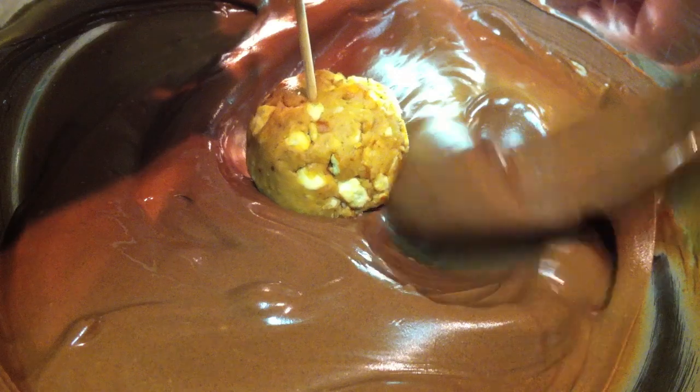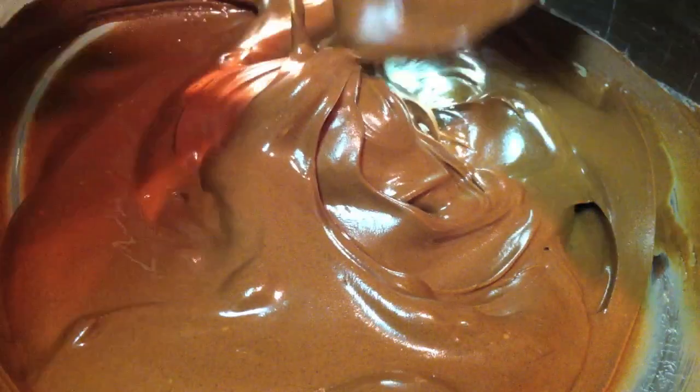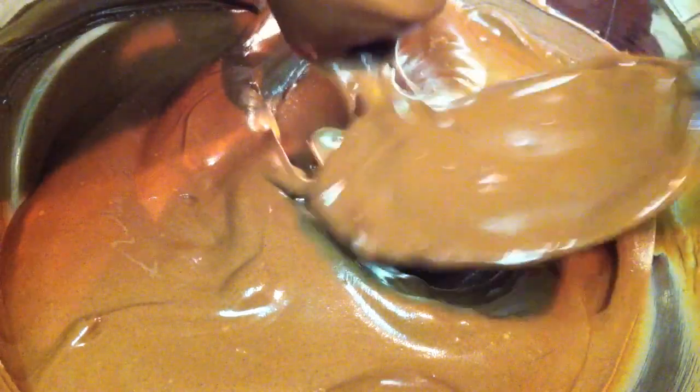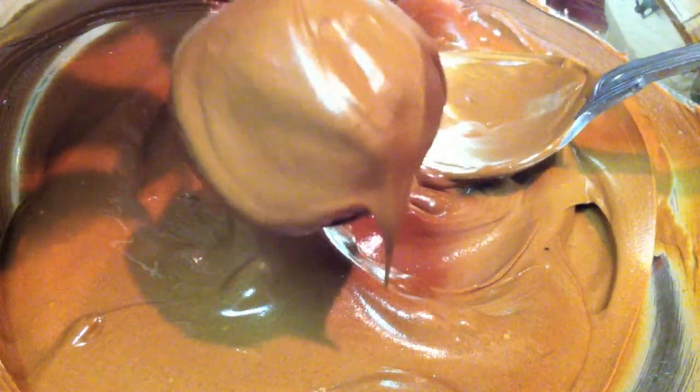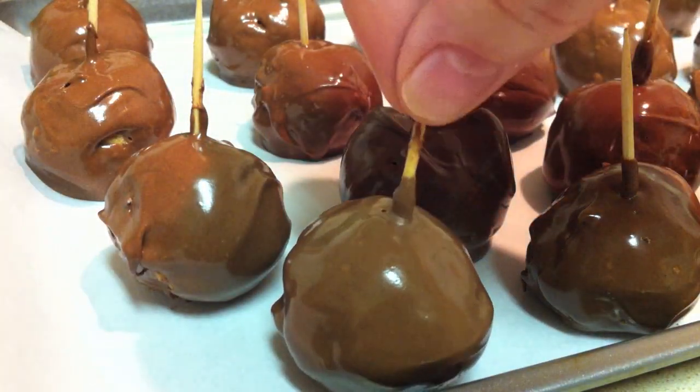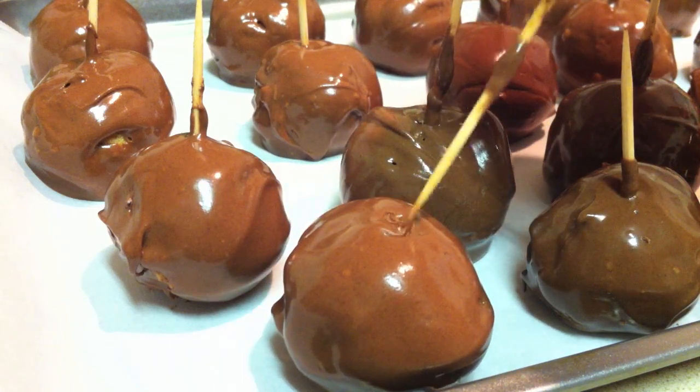When it's nice and smooth like this, you're ready to cover your bites with the chocolate. Place them on a wire rack to allow any excess chocolate to drip off, and then place them on a cookie sheet lined with some parchment paper and remove the toothpicks.